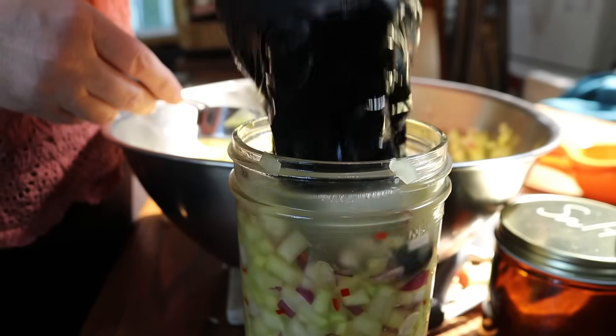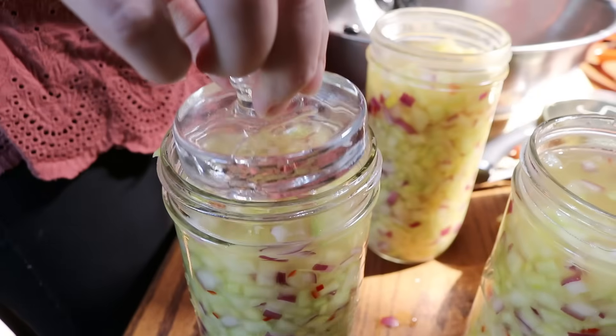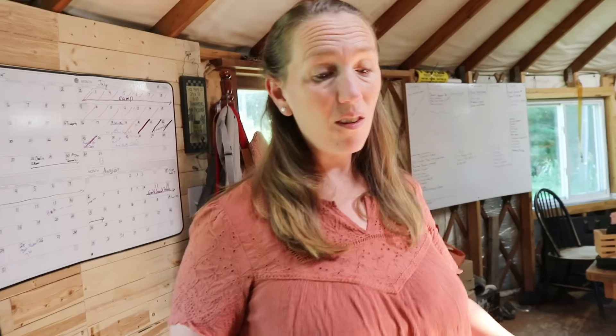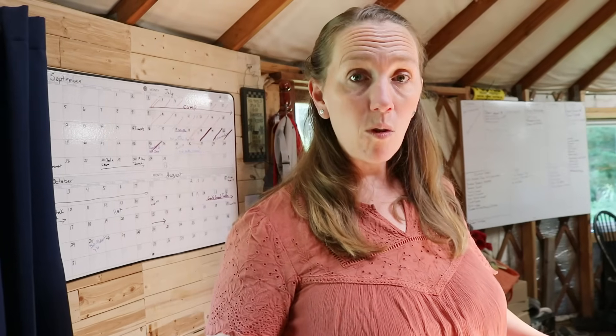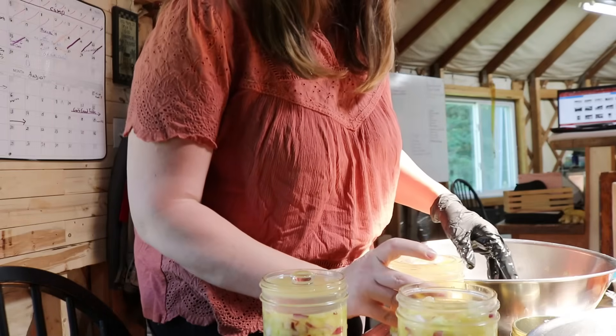It's pretty neat to see how salt activates things to draw out the liquid so it kind of preserves itself. This makes me think of how the Bible talks about salt being so important — not just for flavor, but also for preservation. Put the weight on top so everything stays below the liquid. You may wonder if you can can your ferments — you can, but you'll kill all the good bacteria. Ferments are meant to ferment and then go in the refrigerator once they reach the taste you want, stopping the fermentation process.